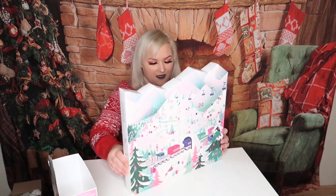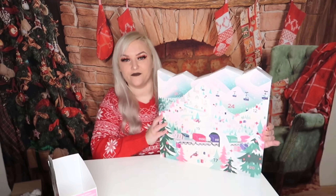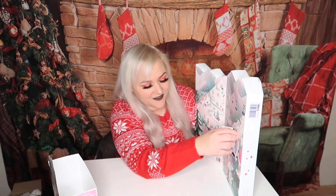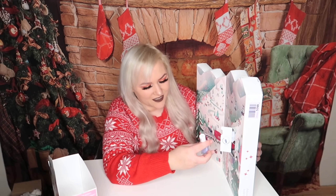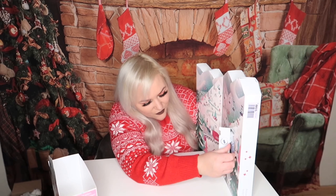This is how the advent calendar looks — this is the bag and it looks very cute. The first door reveals a color called 'Skate with Destiny.' It's a very cute, soft lilac. I'm going to put this back in here because I want to re-gift this to someone who wants it.